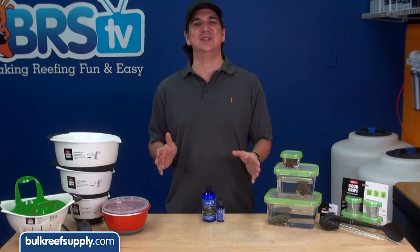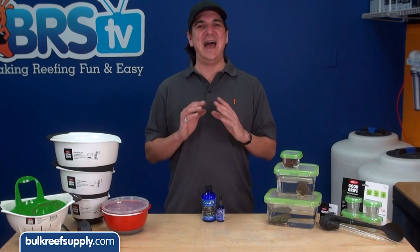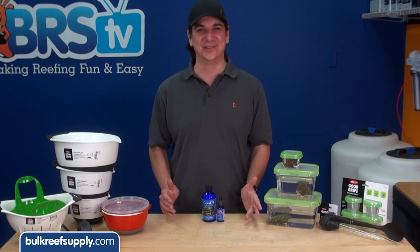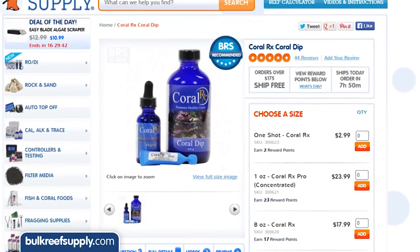Not to mention there are enough reasons why our spouses might not be super happy about our hobby — we don't need to add to that by putting tank water, corals, and dip in their mixing bowls. We stock both the standard version and a concentrated version called Coral RX Pro.